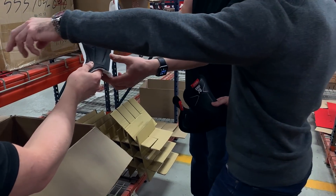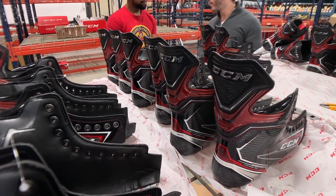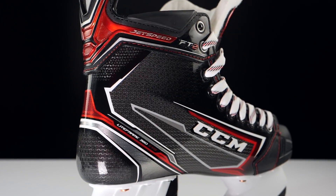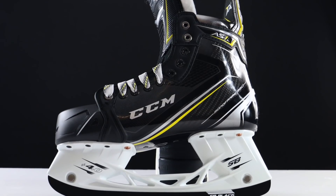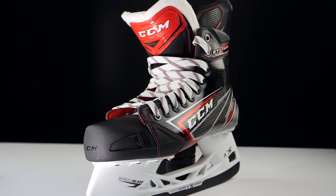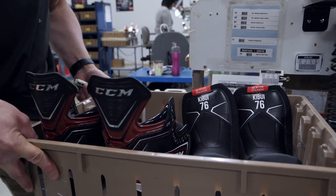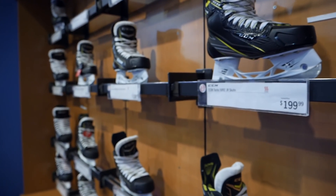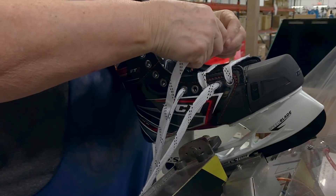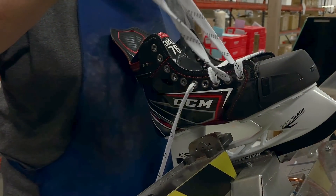Now, what do you get to pick when you're getting a total custom skate from CCM? It's going to be between the AS1 and the JetSpeed FT2, which are CCM's one-piece boot frames. Each of these skates comes from a different family — the FT2 from JetSpeed and the AS1 from SuperTax — so they have a slightly different fit profile, and the AS1 will be slightly stiffer than the FT2. But because we're going custom, the fit profile doesn't matter the same way; the skate is built from the ground up, giving you the option of both skates because the fit will be perfect either way.